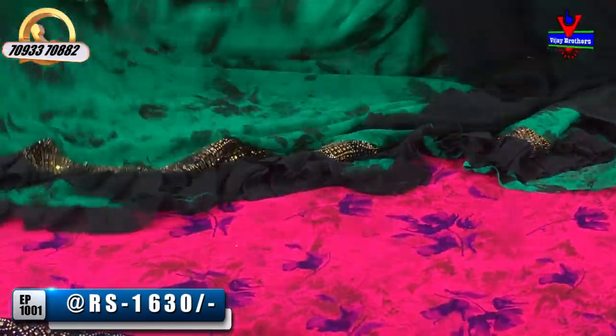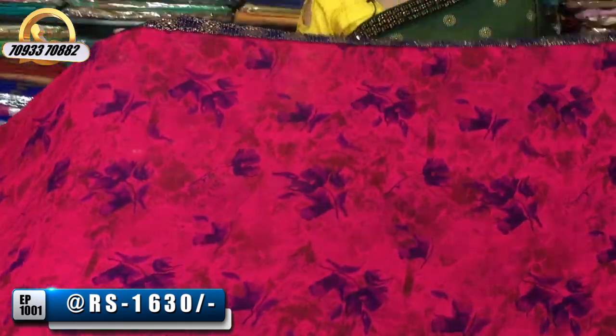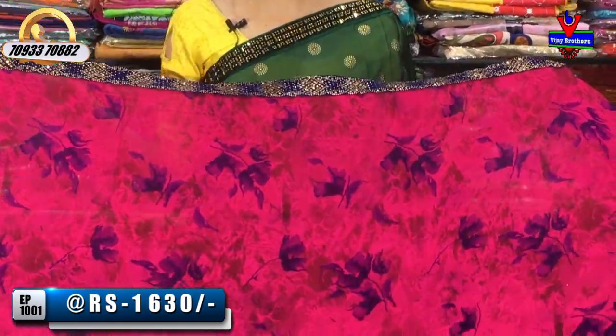This is green color — black color matches, black color blouse. There are a lot of varieties in the same pattern. This is a pink color. This is navy blue color. Every color has a lot. This is the same collection.